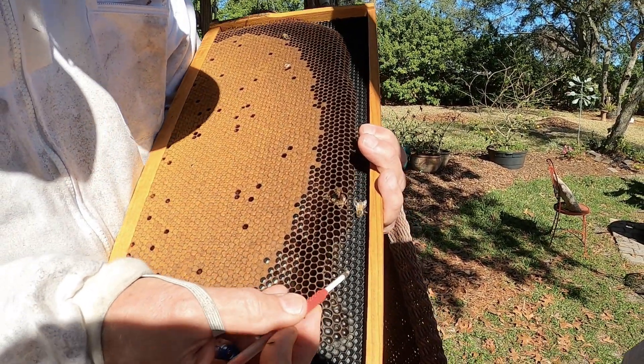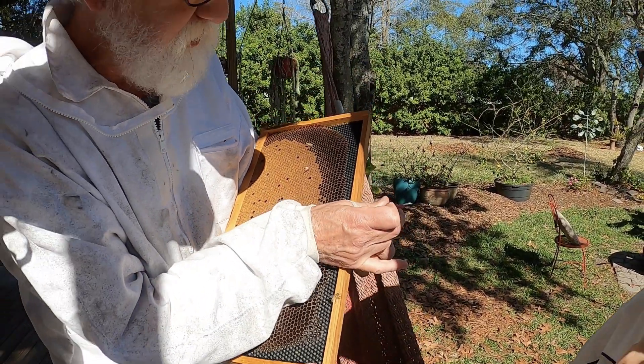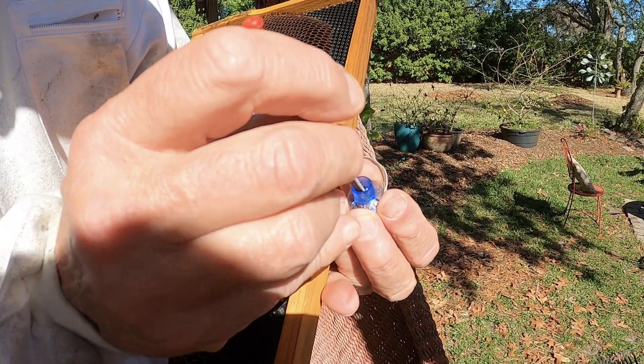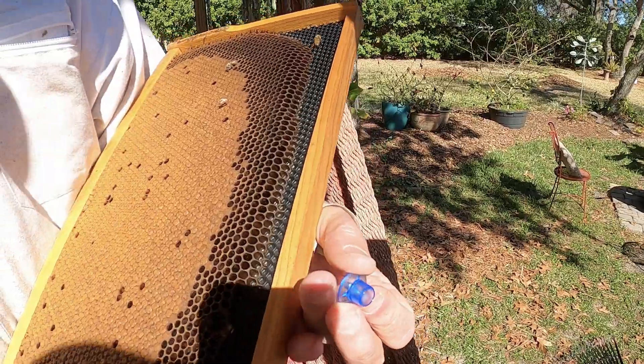That's exactly what you want right there. Now when you go to put it in your cell, you just lay it down in there and plunge it right off. Very cool.